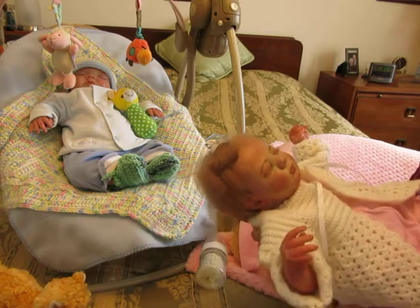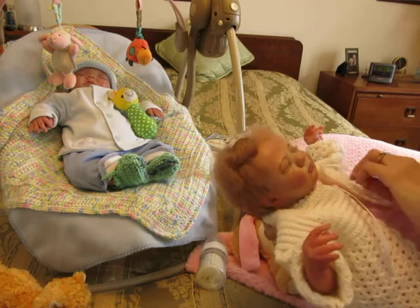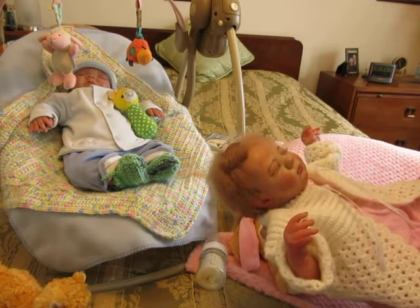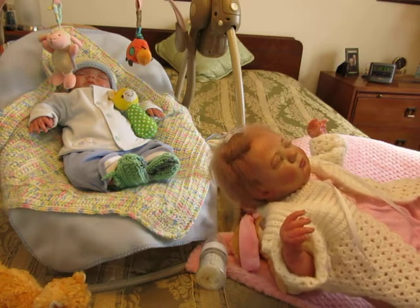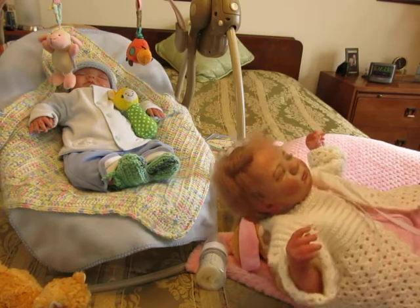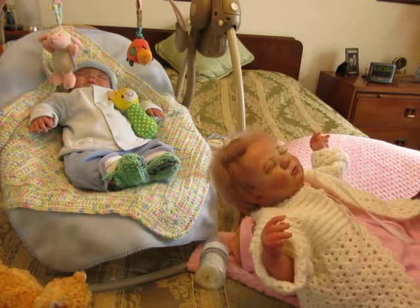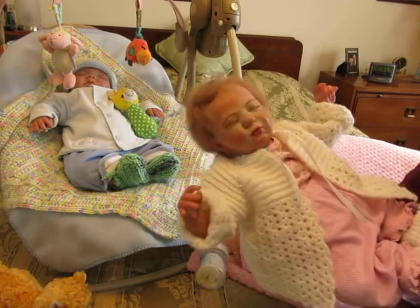Crocheting has become my interest right now — I love doing it, it's very relaxing. I wanted to show you a couple of other little hats I've been making that are going to be for sale. I'm going to make a batch of them because I don't want to fall behind. They take a little time — I'm not a fast crocheter, I take my time. So I'm enjoying the journey of crocheting right now.